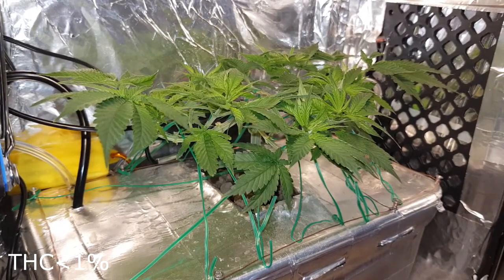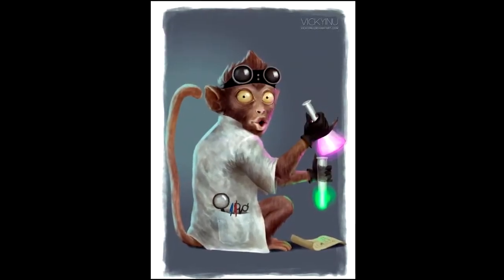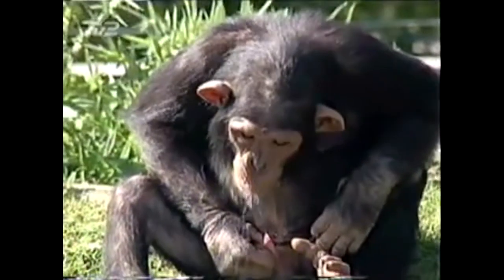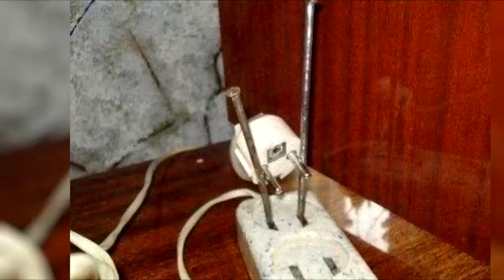First, I considered buying a tiny smart monkey and training it to add the solution in my absence. Unfortunately no suitable species were delivered to the local pet shop, and those I did have in stock didn't suit the purpose. So this option was out, and once again I was left to my own devices and had to do it all the hard way.